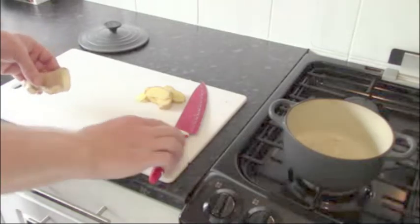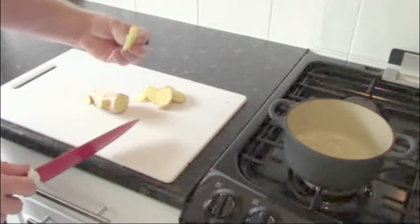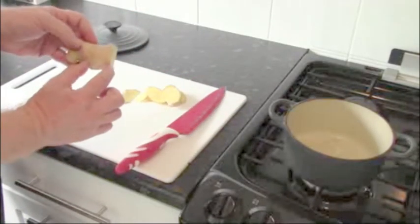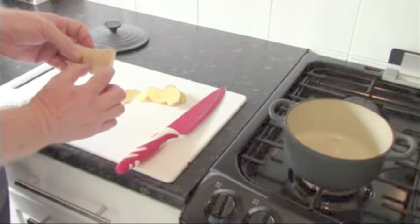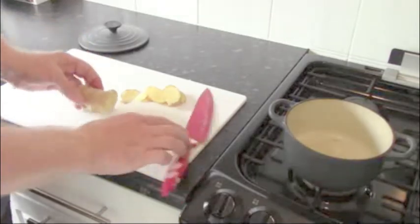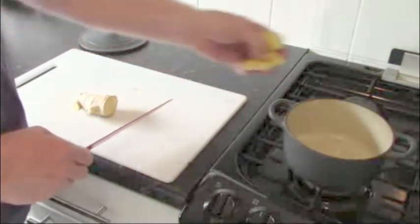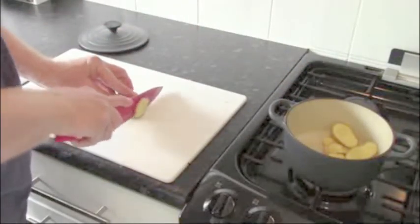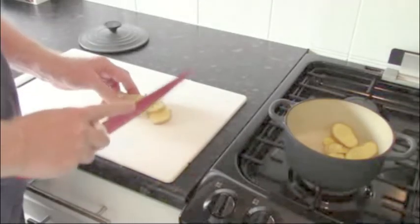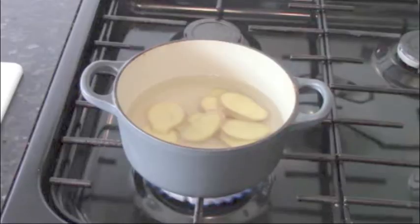Preparing the ginger: for root ginger water you need to cut thin slices, and you only need about an inch if you're doing yourself a cup or mug of liquid to drink. I've already cut some here and just cut a little bit more. So you've got thin slices — put them into a pan.